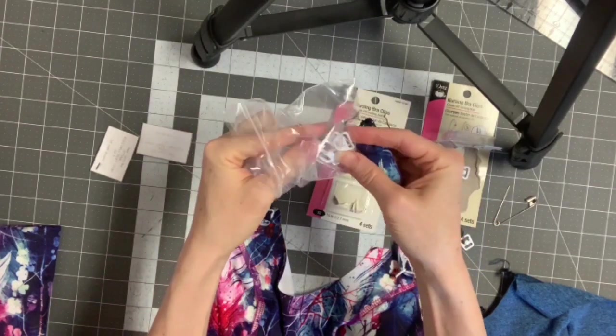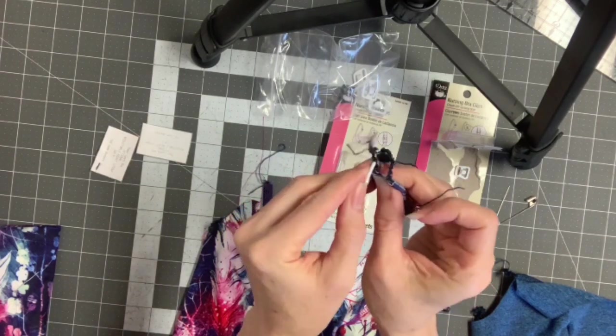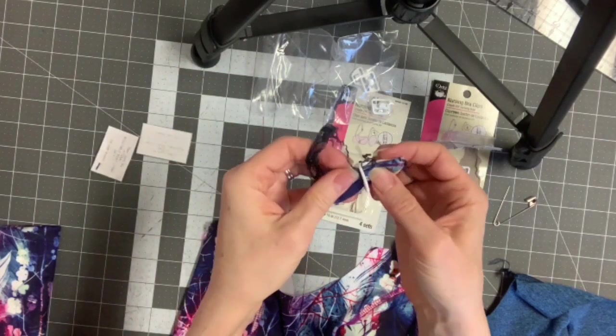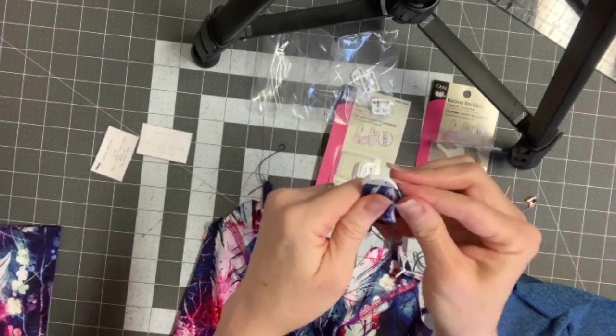You're doing the same thing — putting it through this part of the clip. If you have a lot of extra in there like this, then just take a bigger seam allowance.